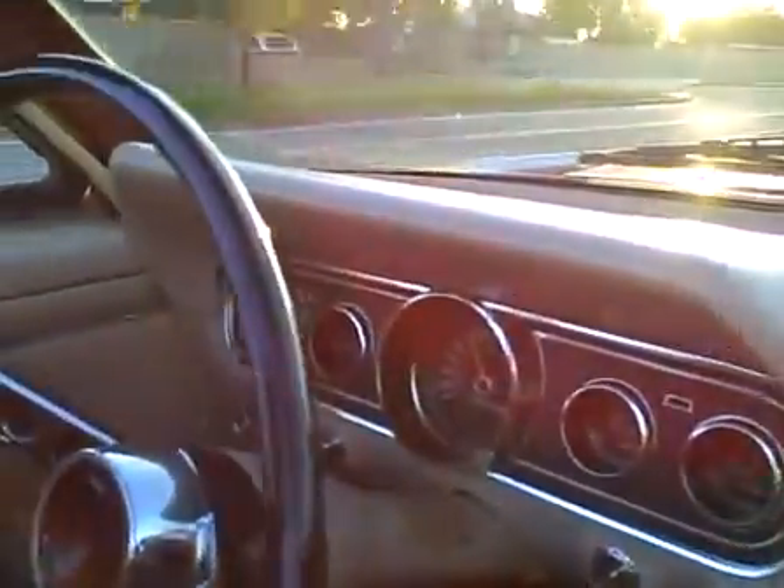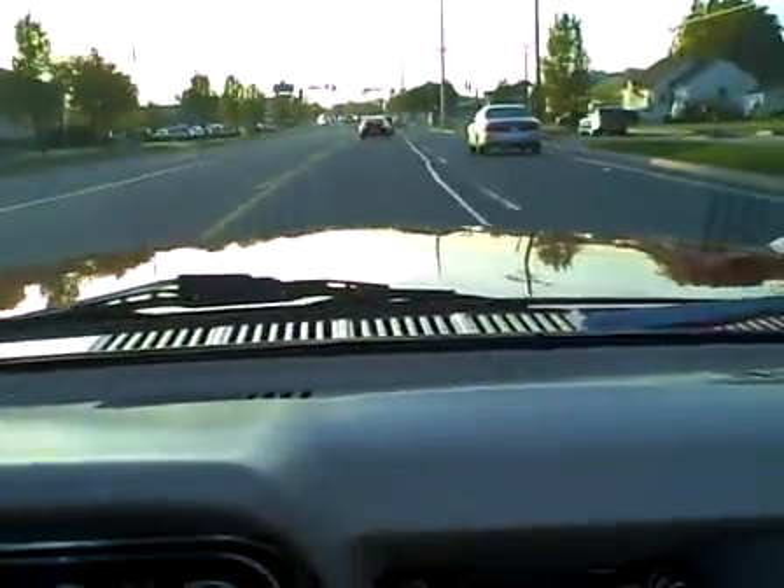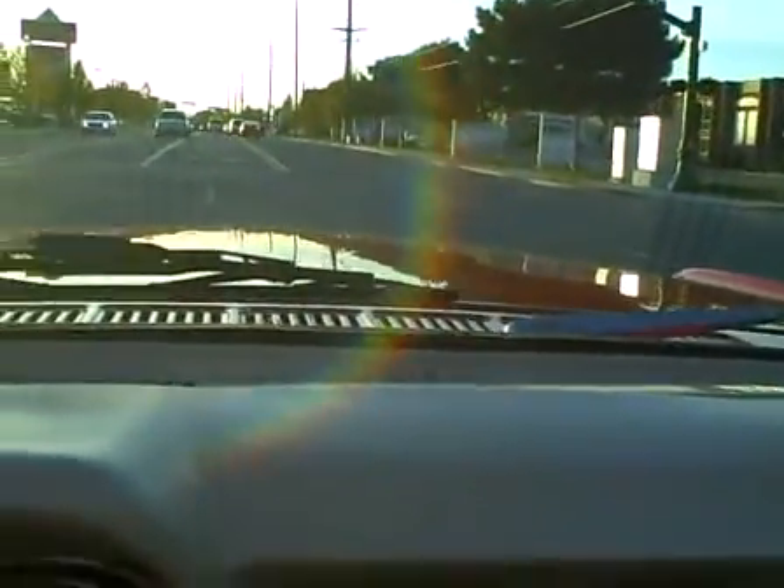And now we're doing 60 miles an hour. The car rides smooth — there's no shudders or vibrations. The brakes are in excellent condition. They're relatively new and they brake without any pulse or vibration, and do a good job of stopping the car.